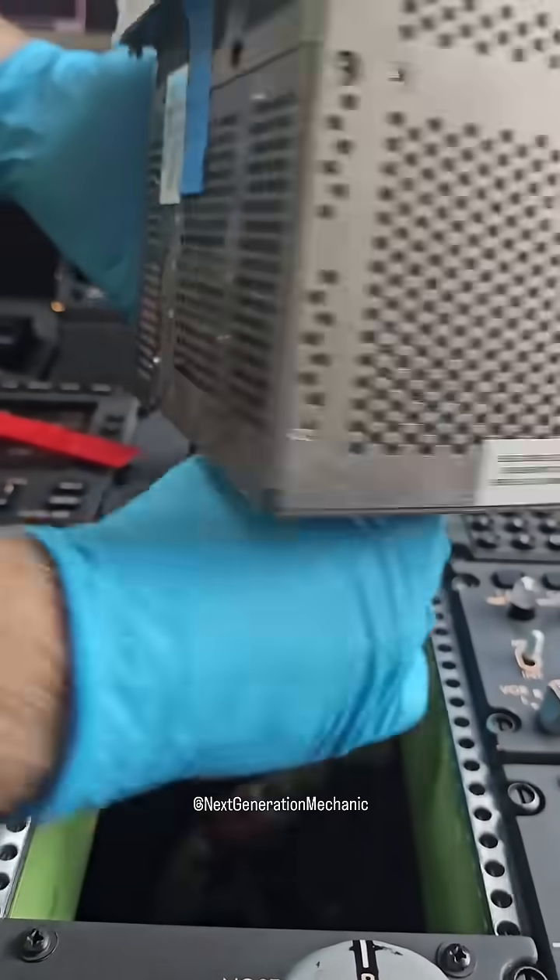This is the new unit. Re-installing the connector again.